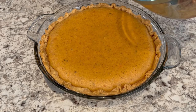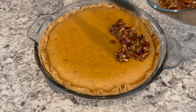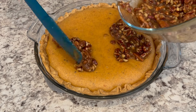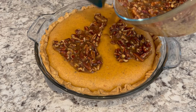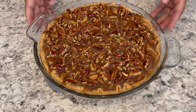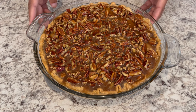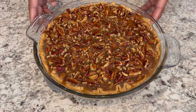It's been a half an hour and I just took the pie out of the oven. Now all I'm doing is spreading that pecan mixture evenly right on top. I'm going to pop this pie back into the oven and let it bake for another 20 to 25 minutes, or until it's golden brown.